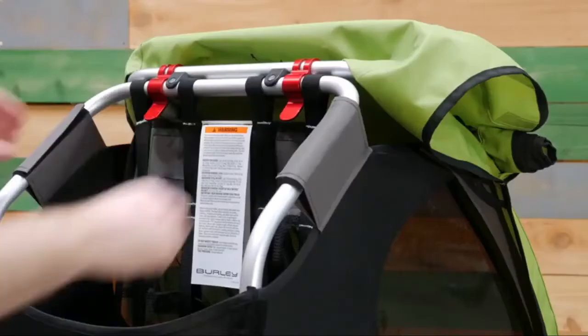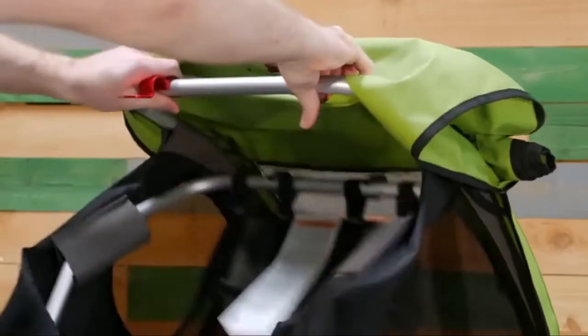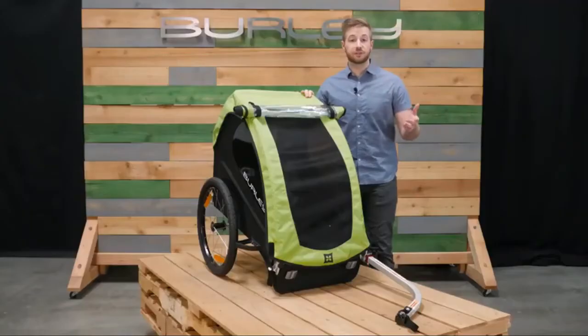Lastly is the compact fold — simply pull the red tabs at the top and lay flat. For parents looking for an affordable single child trailer, the Minnow is a great option.